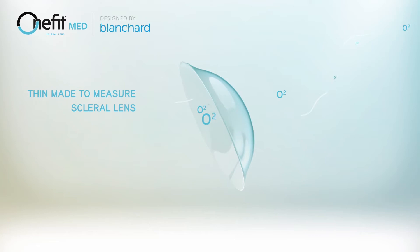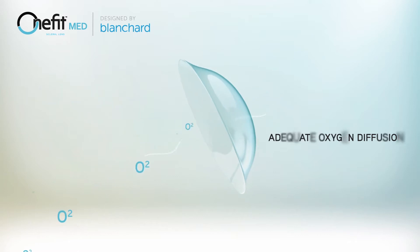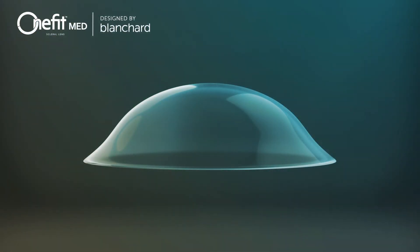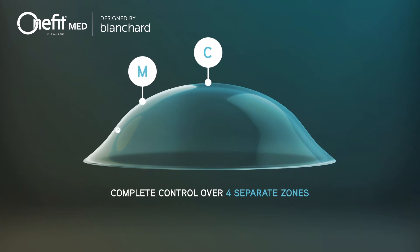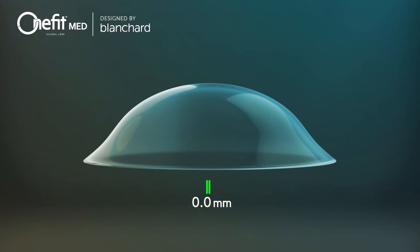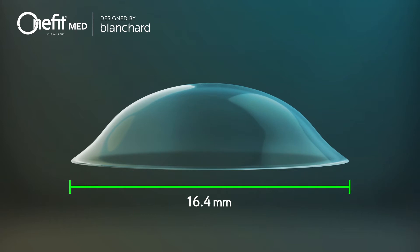The OneFitMed is a thin made-to-measure scleral lens that allows you to personalize the design to each eye while achieving adequate oxygen diffusion to the cornea and stem cells. You have complete control over four separate zones: central, mid-peripheral, limbal, and edge alignment. The standard diameter is 15.6 mm, with 16 mm and 16.4 mm available for larger corneas.